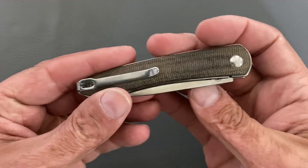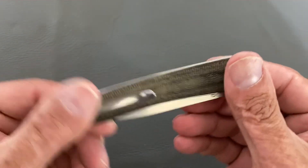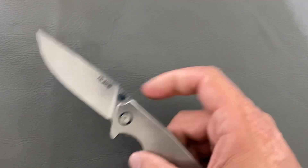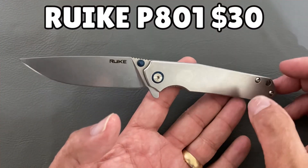Smooth, deep carry pocket clip, contoured scales — excellent knife. So the first two happen to be CJRBs, but the next one isn't. Number three is the slicer. I had to think about this one a little bit, looking through the budget knives I own.